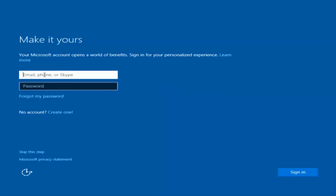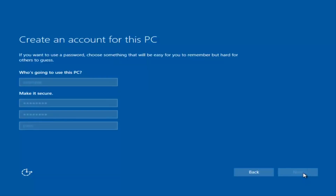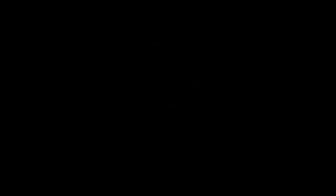Okay, so at this point you have the option to enter in your Microsoft account credentials if you were previously using a Microsoft account. You could also create a new Microsoft account, or you could skip this step and create a local account on your computer, which is what I'm going to do. I am not going to enable Cortana, so I'm going to select Not Now. And there we go — we can see we are logging into Windows and it should be a fresh installed Windows we are logging into right now.